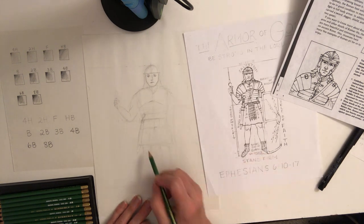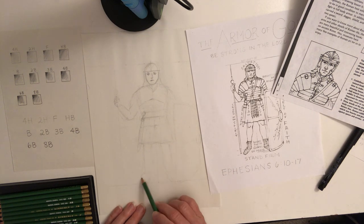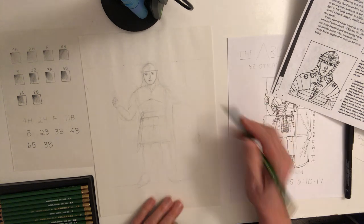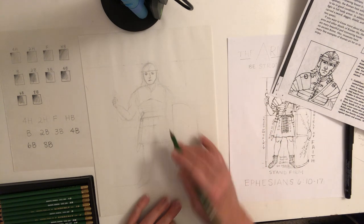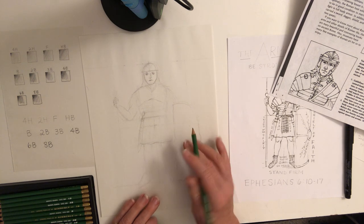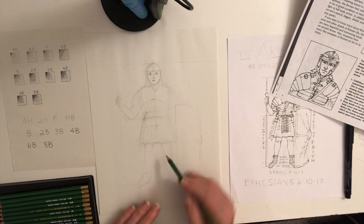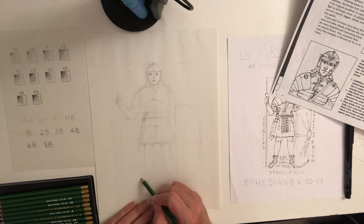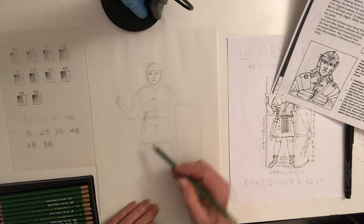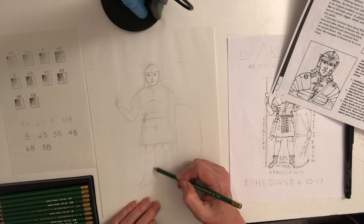Let's work on the legs. We blocked out these long shapes. His feet can come up and over the line — he's actually standing on the line. The bottom of the tunic has a slight sway, so don't make it straight across. His legs come out in a wide stance because he's a soldier — he's standing firm. The knees have just a little indentation, strong here, a little bit in towards the knee, then out where the calf is, and back into the ankle.